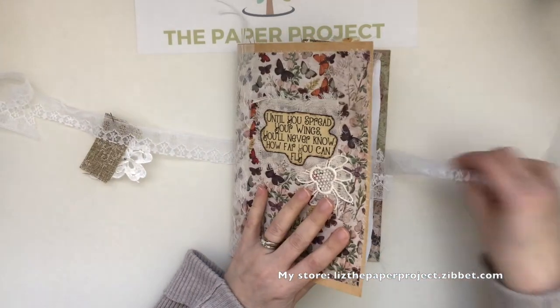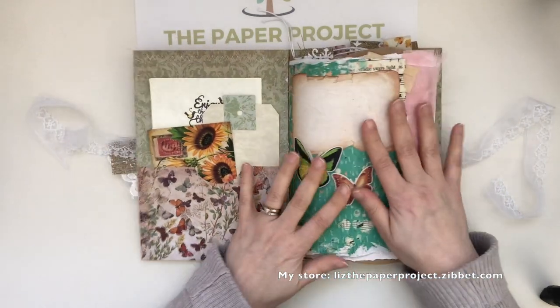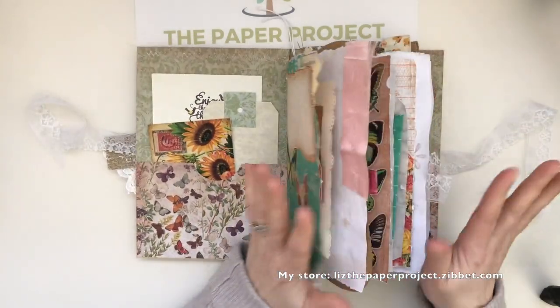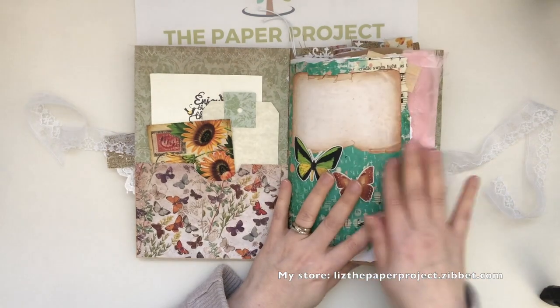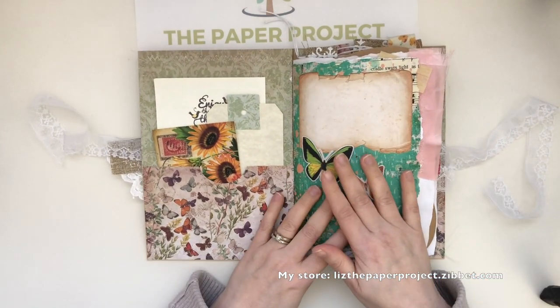I also used on the spine what I think is called the iron-on lace, and I'll show you guys what I used at the end because I thought it was super cool — I found it at a thrift store. Let me take you guys inside; it is super chunky. I have loaded this one up.